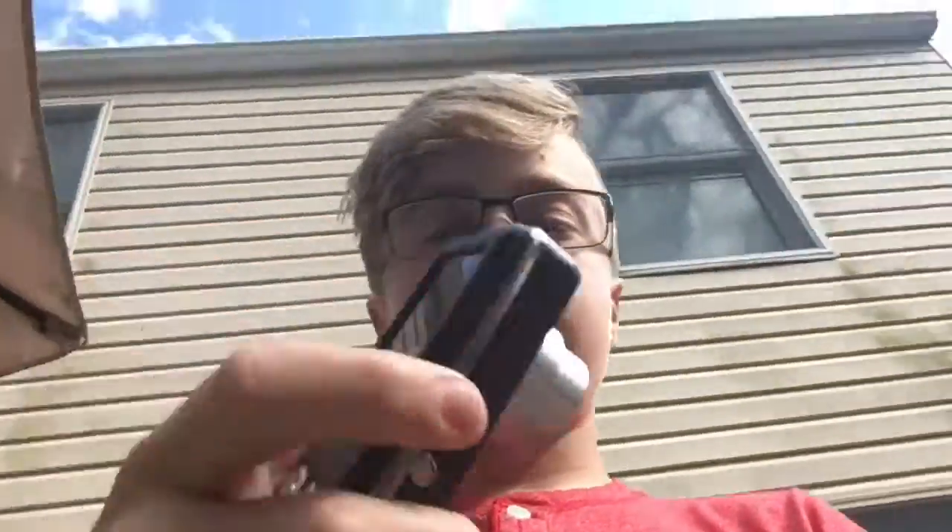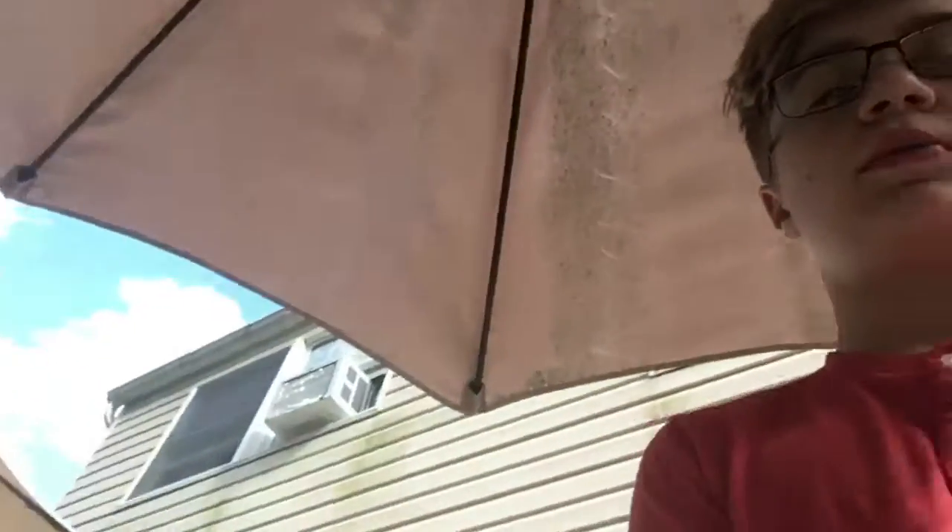All right guys, there's your sample video in 640p. You can tell that number one, the microphone on this camera sucks. Number two, it doesn't take very good video quality — it's better than some cameras but you just probably don't want to use it unless you absolutely have to.